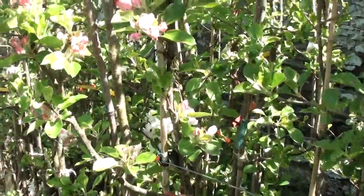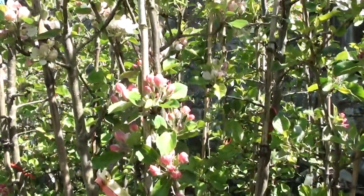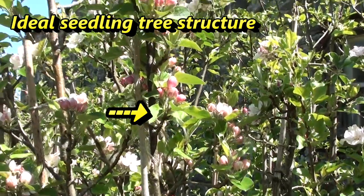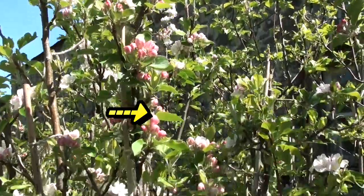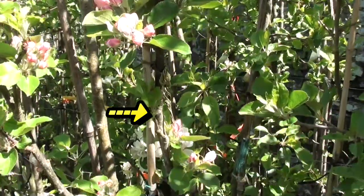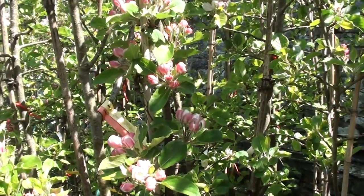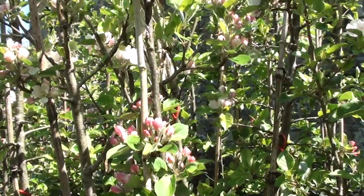Here's a really super seedling apple tree coming into its seventh year of growth, flowering properly for the first time this year. It's got a lovely columnar structure with flowering clusters coming off spurs all the way up the single central leader — a cross between James Grieve and Discovery. Who knows what kind of apples it's going to produce.